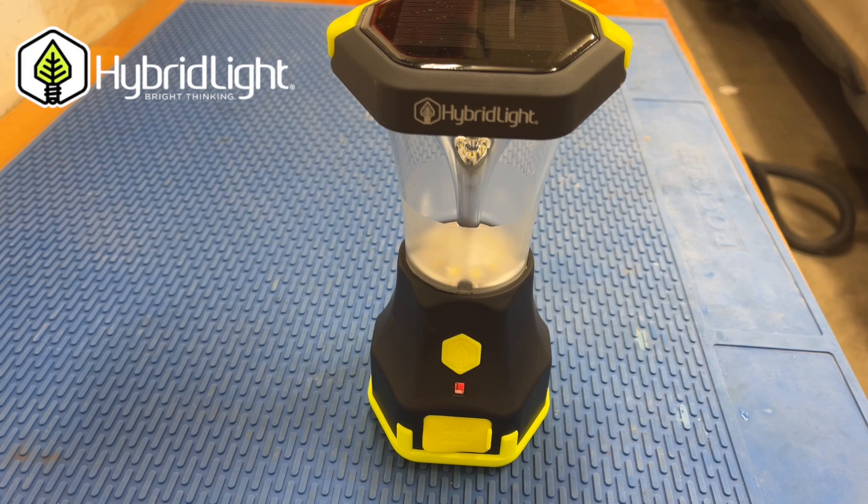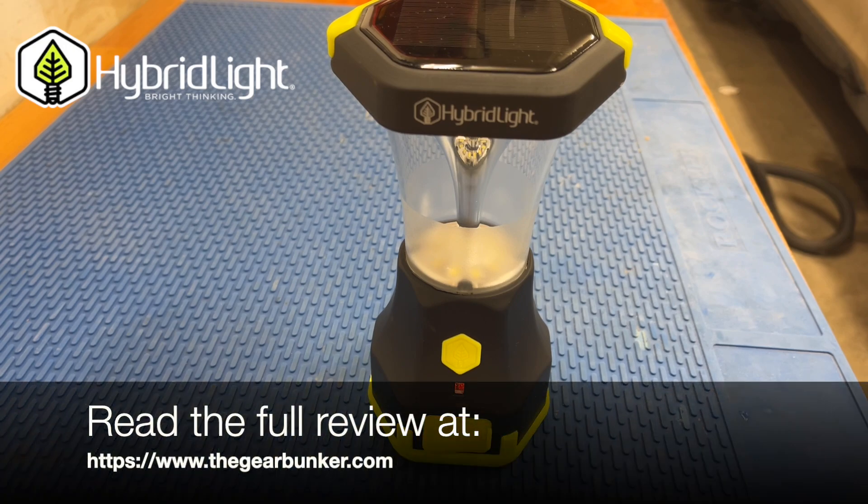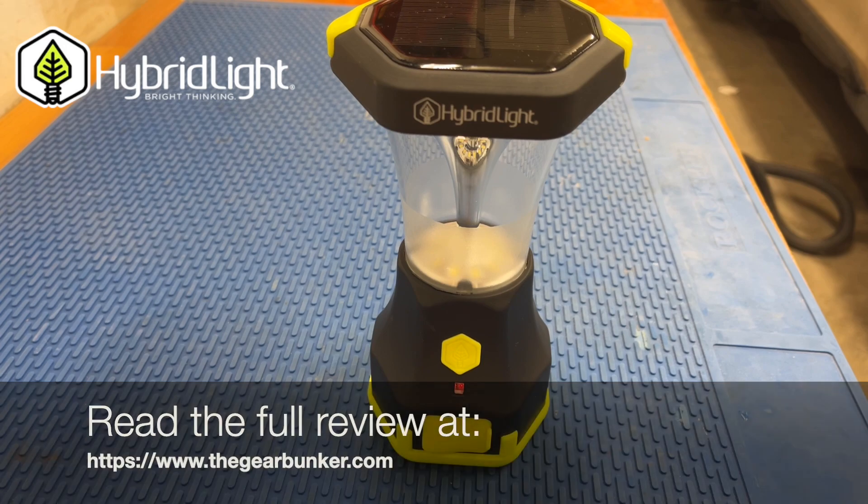Hopefully you've enjoyed our first look at the Hybrid Light Atlas 600. If you have any questions, drop us a comment in the video description below, in the article on the website, or on Instagram. Thanks.